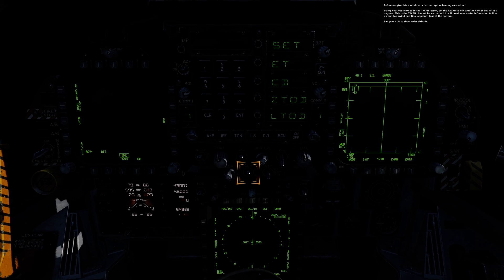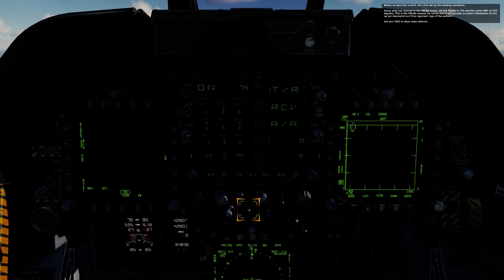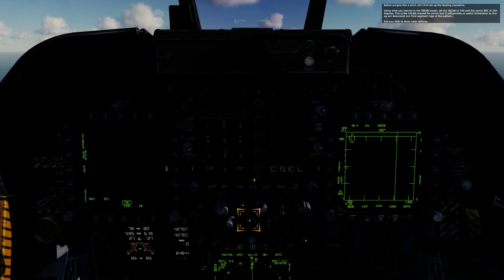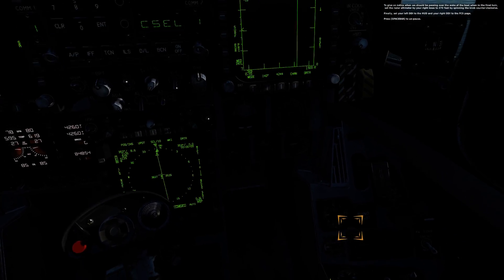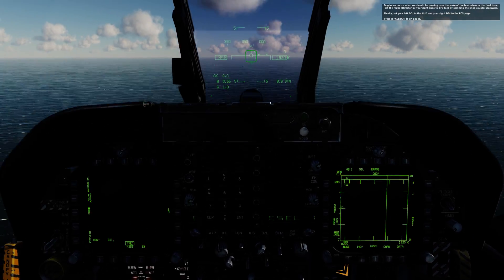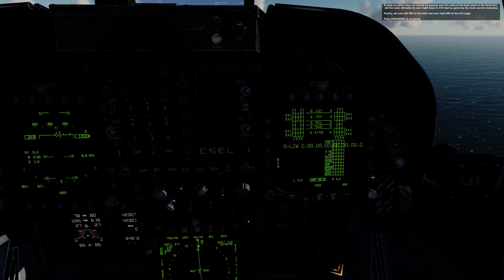Before we give this a whirl, let's set up the landing course line. Using what you learned in the TACAN lesson, set the TACAN to 74X-ray and the carrier BRC of 350 degrees. This will provide useful information to line up our downwind and final approach legs. Set your HUD to show the radar altitude. Set the radar altimeter by your right knee to 370 feet by spinning the knob counterclockwise. Finally, set your left DDI to the HUD and your right DDI to the FCS page.